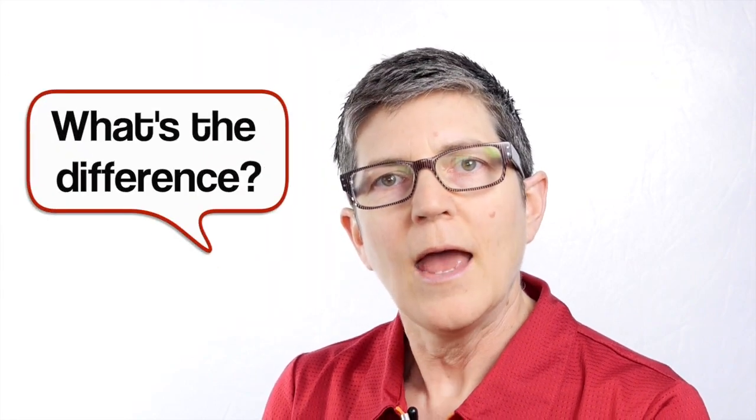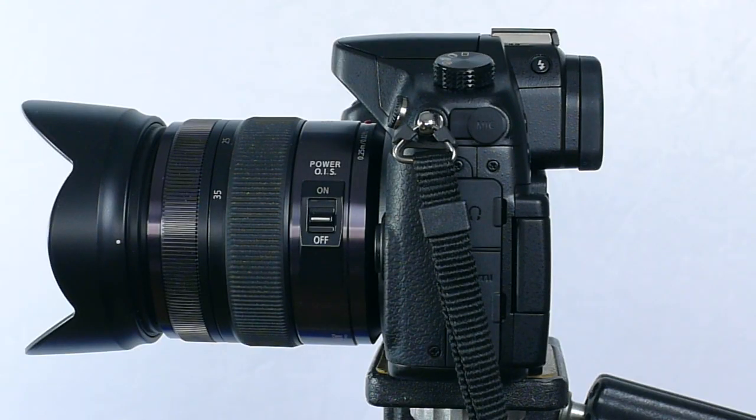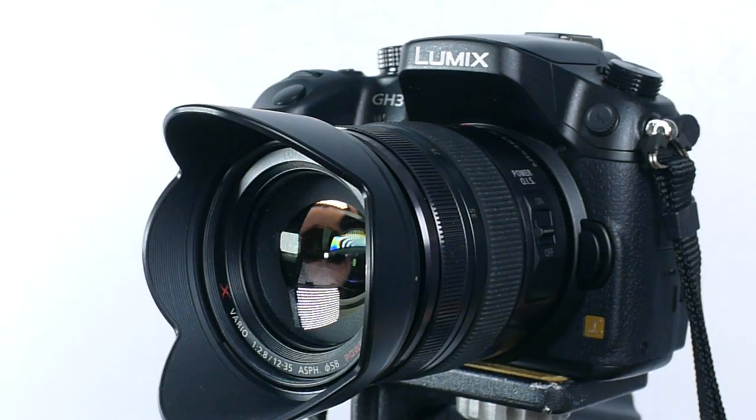I teach in the classroom and a lot of my students don't really know what the difference is between a mirrorless camera and a DSLR. These days a lot of the entry-level DSLRs like the Canon Rebels look a lot like larger mirrorless cameras such as the Lumix GH3.